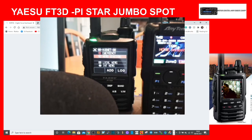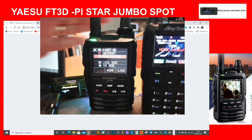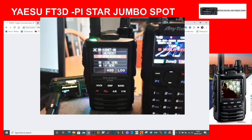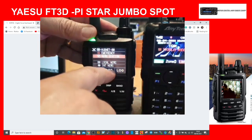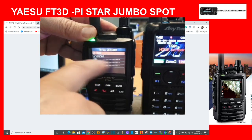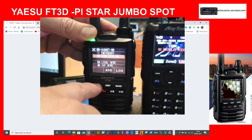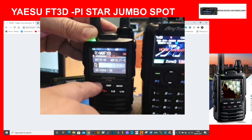You can see we're on Hubnet now. There are Fusion rooms like America Link, Alabama Link, CQ UK — loads of them. You can look at local news, though it doesn't always work. There's an Add button to save a room to a category — you can create categories C1 to C5 for easy access. Let's back out completely.